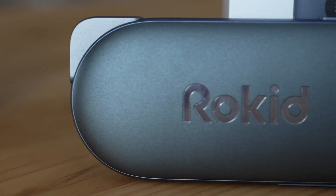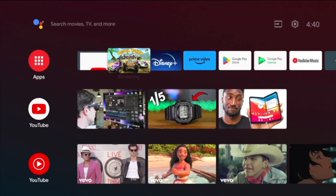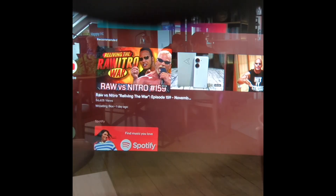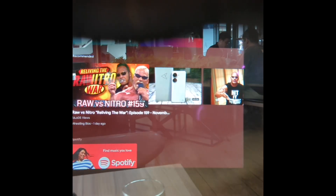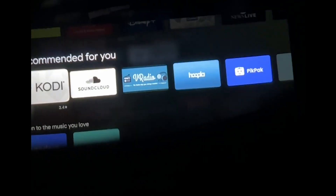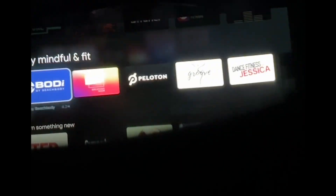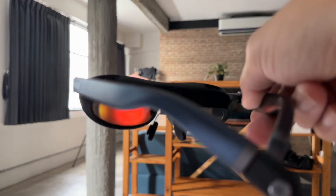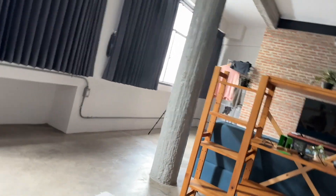Rokid Station runs Android TV 12 — it's a generation old since Android TV 13 is already out, but it doesn't matter too much because Android TV 12 was the major upgrade to the platform. Once the Rokid Station is plugged into the Rokid Max and connected to Wi-Fi, you have access to the entire Android TV interface in front of your face. You can watch YouTube directly on it or install apps like Disney Plus or Amazon Prime and watch the latest streaming content.